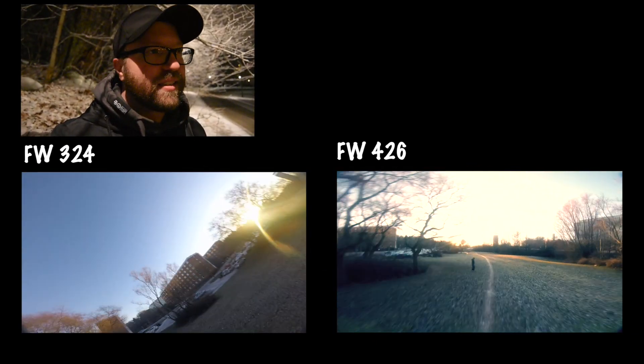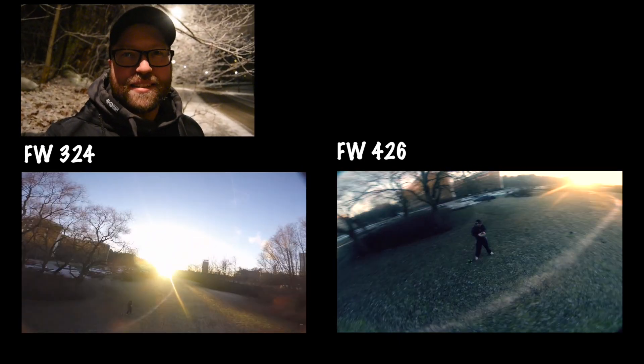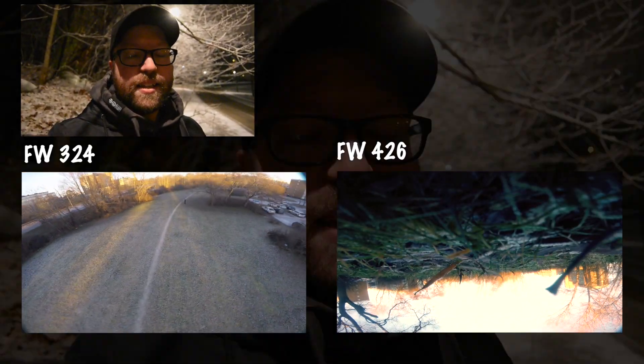I'm no expert in Raceflight tuning. I know PIDs but all this filtering stuff — I mean, Raceflight still has the best GUI, I love it, and the wizard is awesome, but there are so many small things I have no idea what they do when I change them. So I'm going to spend more time in the Slack forums asking questions and trying to learn what everything does, and then keep on tuning.